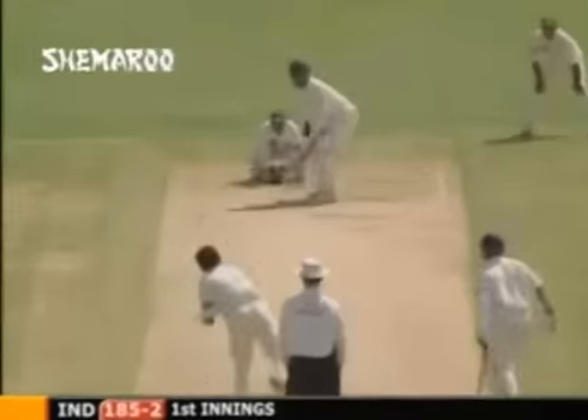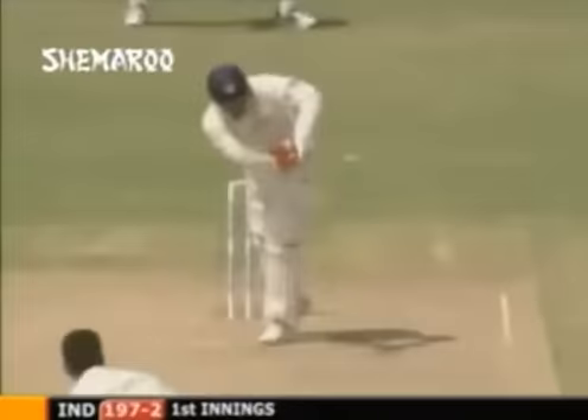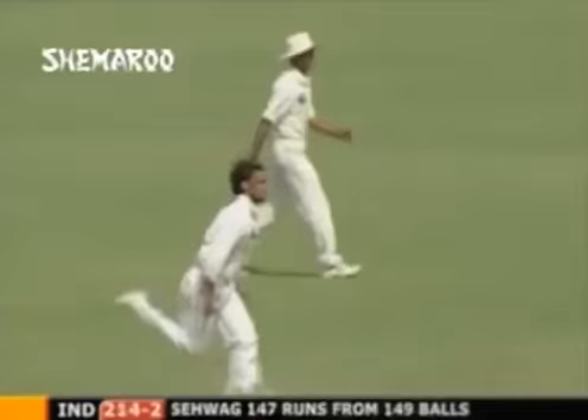Virender Sehwag has played a lovely shot through the offside. Here we go again - and he's cleared long on! Five sixes! Beautiful timing there from Sehwag, he's a hard man to bowl to. That's four more. You just can't afford to make a mistake of any sort to this guy - he puts you away. Oh, what a good shot - what a good shot! That brings up his 150.